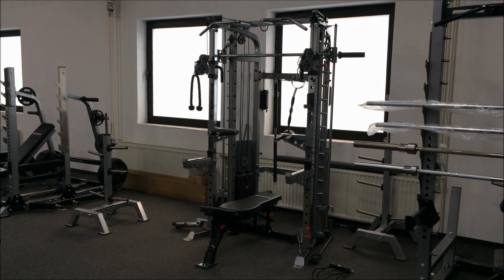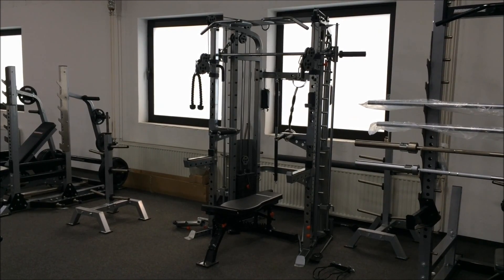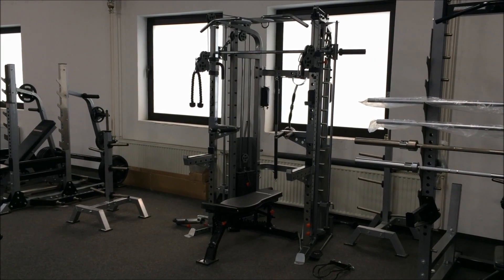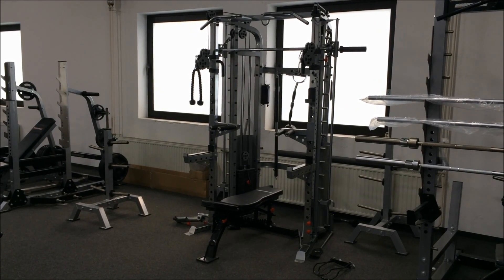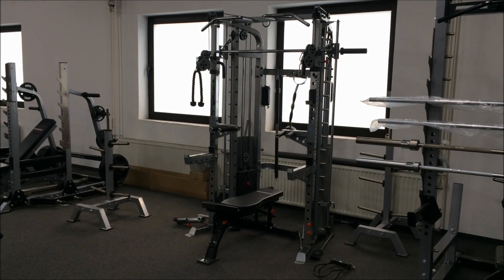Usually I find multi-stations a bit crowded, where they're trying to perform everything to everyone, and it ends up too much of a compromise for the basics. But I've got to say I'm incredibly impressed with this Barbarian line multi-station.